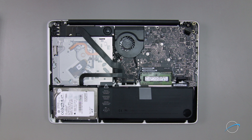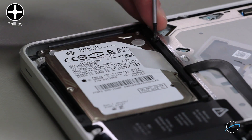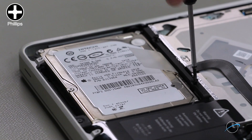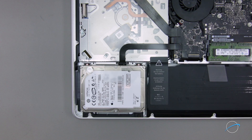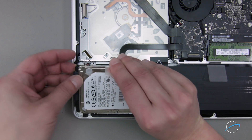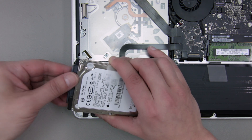Now that the battery is disconnected, we'll need to remove the hard drive. Loosen the two Phillips screws holding the retaining bar in place. Then remove the bar entirely. You can now lift the drive up and out of the bay. Finally, detach the SATA connector and set the drive aside.